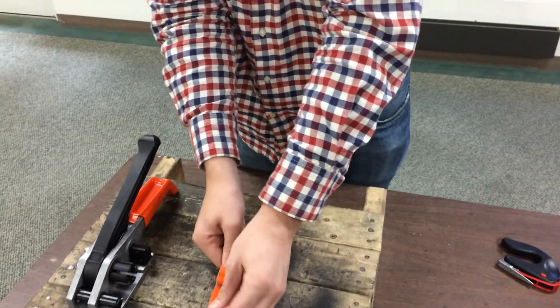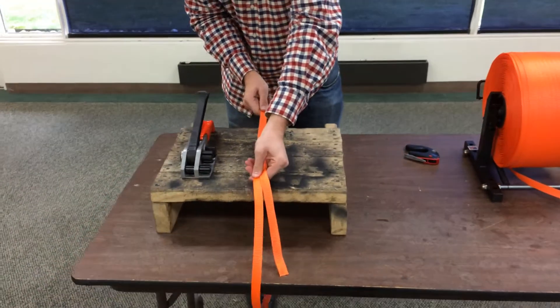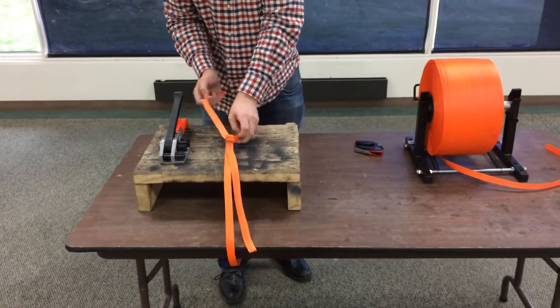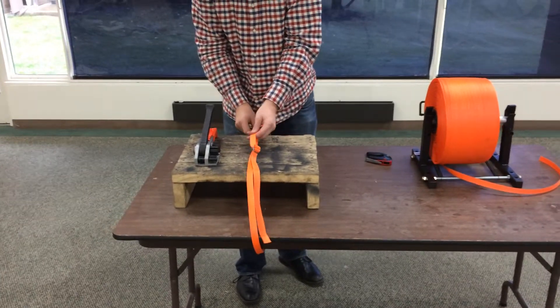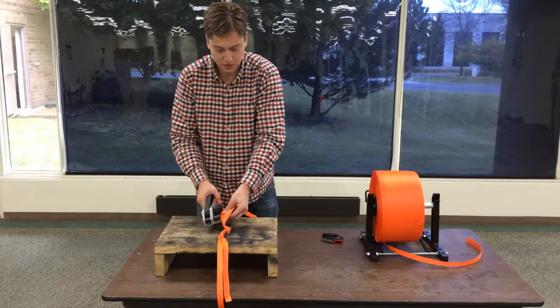Pull it tight. To get truly full tension there, you're going to use the tool. Take the bottom strap and put it under the gripper foot.